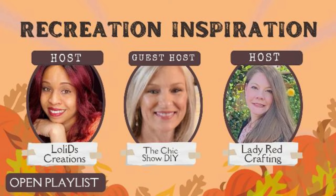Hello, thank you for stopping by and welcome to my channel DIY with Aurea. We are back with Recreation Inspiration and this month is all about fall.